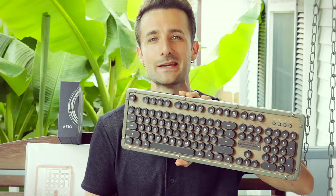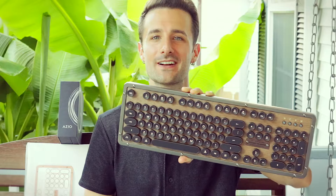Hey guys, today I'm going to review the Ozio Retro Classic Keyboard. It's like a typewriter — or a keyboard that looks like a typewriter. I discovered these and decided I had to buy one because they're absolutely awesome. We'll go over some of the features besides the fact that they look really cool in just a minute.